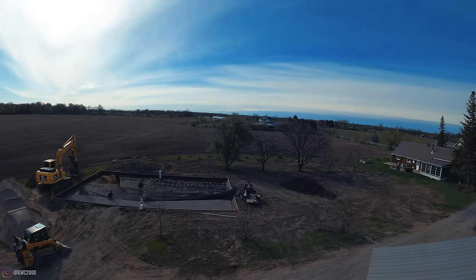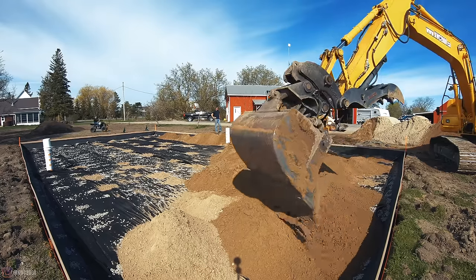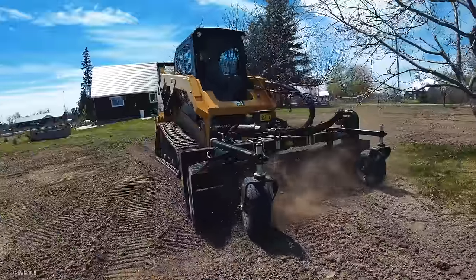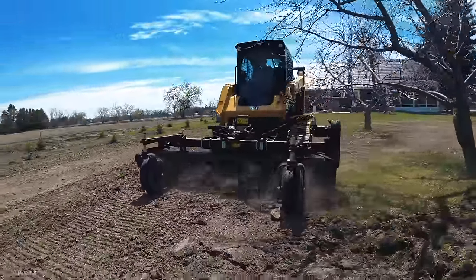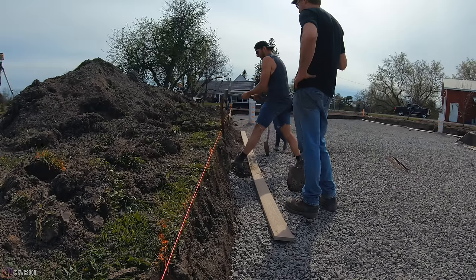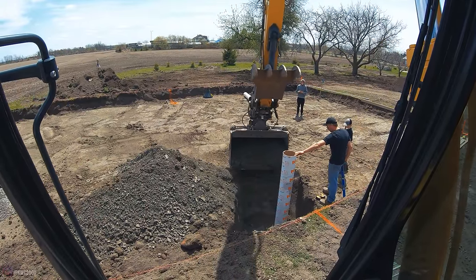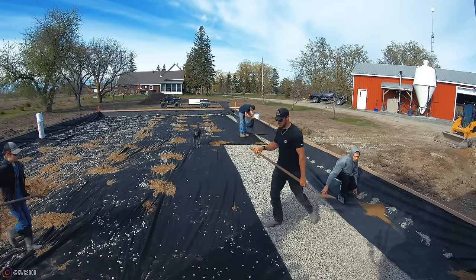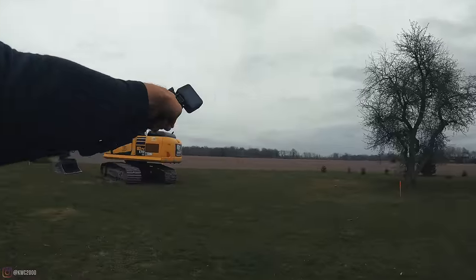We are starting a super cool project with a buddy you guys saw when we were hauling that old Atlas. This project involved 320 ton of beach sand, 66 tons of clear stone, 400 feet of trenching, over 600 feet of filter cloth, and over 220 feet of bordering. This was one of the largest projects I've done on a weekend. At the end of the video there's going to be an unbroken time-lapse from start to finish. Make sure you guys are subscribed.